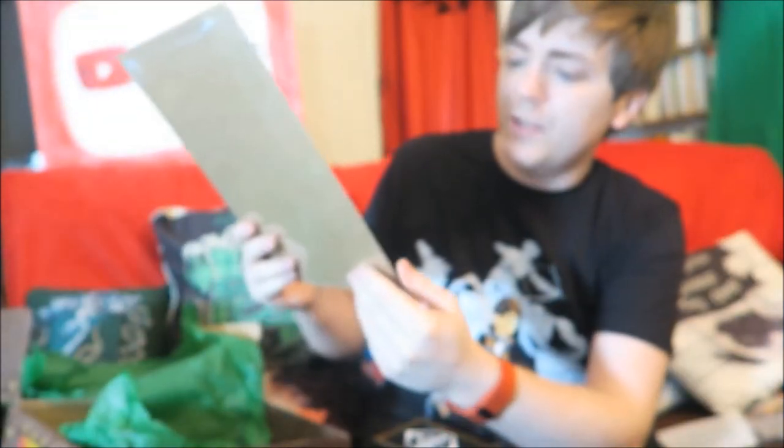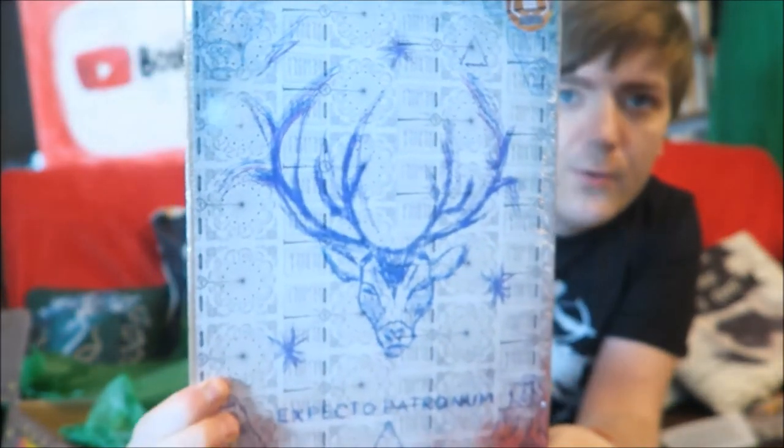At the very bottom we have this month's print, and this is an Expecto Patronum print. For your chance to win, upload an image of you with your favourite World of Wizardry items and use hashtag ILoveGeekGear. Ironically, they've used an apostrophe in POPs where there shouldn't be one.